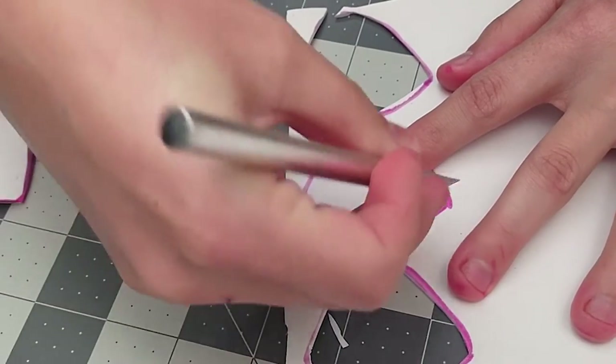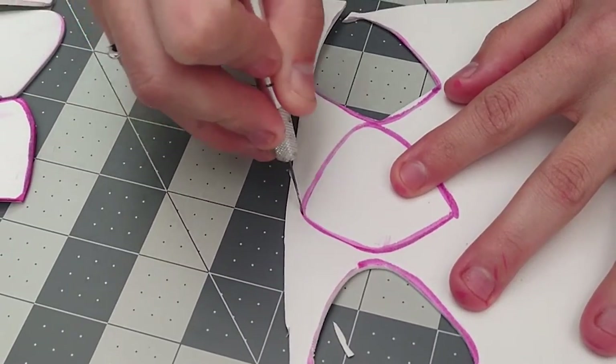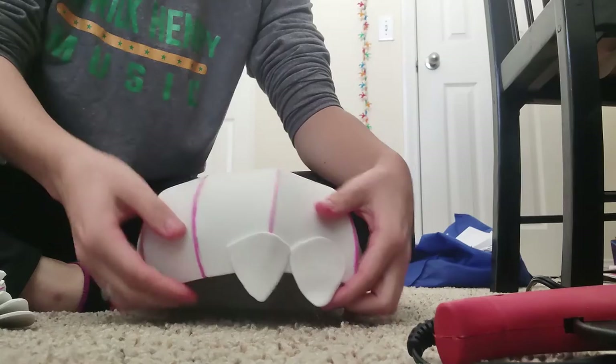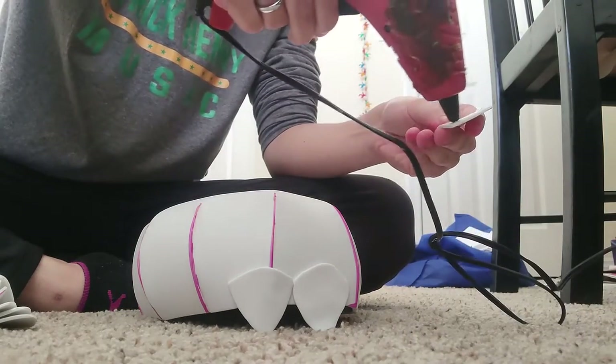For the second variation of this hat, you'll cut out all the scales using 2mm EVA foam. You don't need to worry about any specific cutting angle for these because it's 2mm, so even if you do cut it with an angle, you probably won't be able to see it that well. Then, starting from the bottom going up, you'll glue down all of the scales.